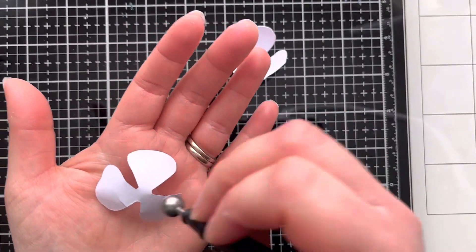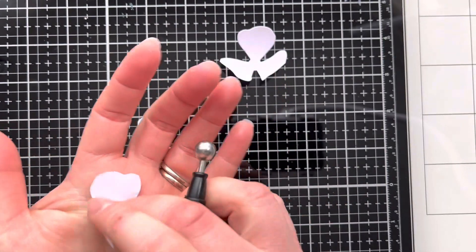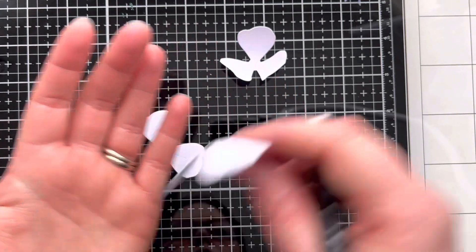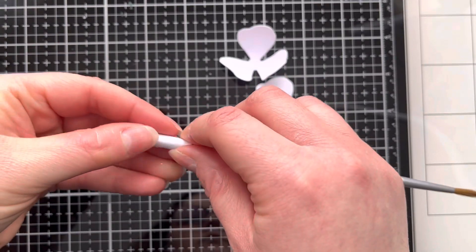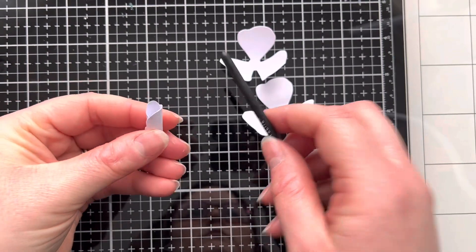It helps break up some of the fibres in the paper as well, so it allows the paper to be a little bit more malleable. I'm going to repeat that on both sides of each of the petals. Next we're going to take the piece with just two petals and wrap it around something small and tight to form the centre of the rose.